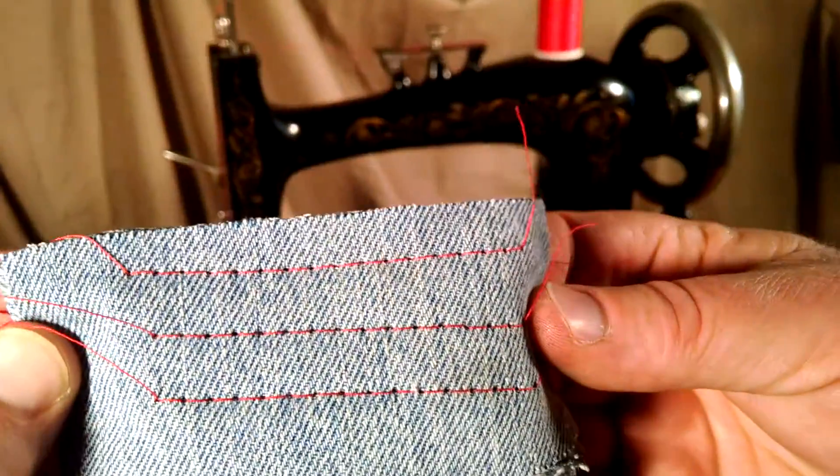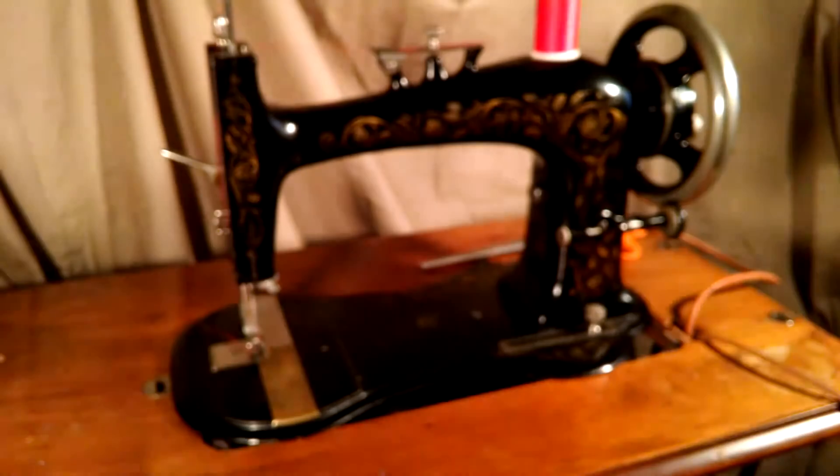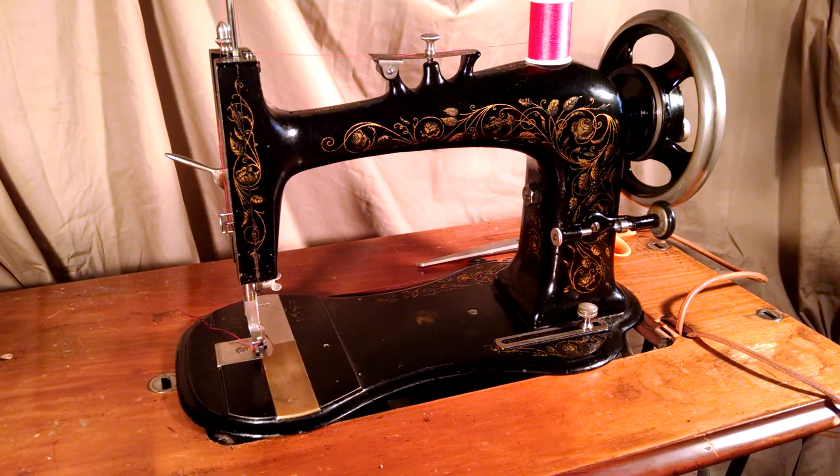So there you can see it's got good stitches, no skip stitches. And there you have it.